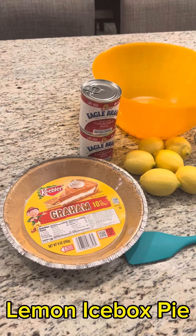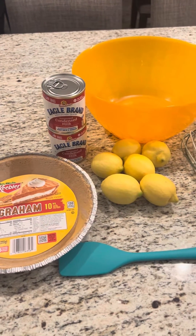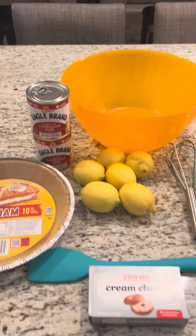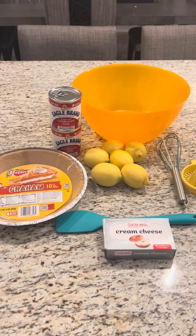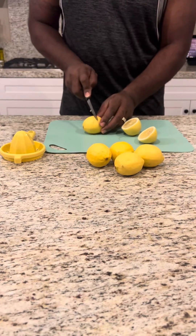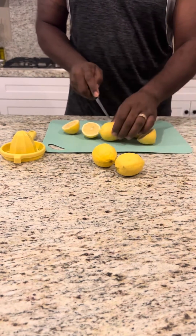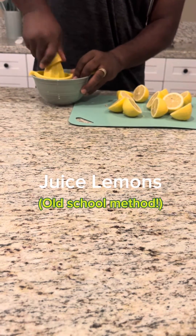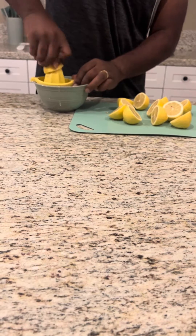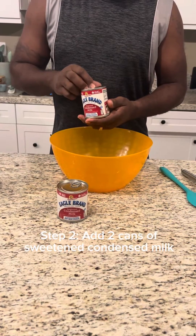Lemon icebox pie ingredients: graham cracker pie crust, two cans of Eagle Brand condensed milk, six lemons. You can also use cream cheese to make it a little more firm once it's removed. We need some lemons. Eagle Brand milk, two cans.